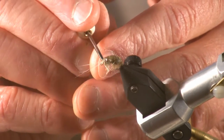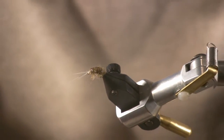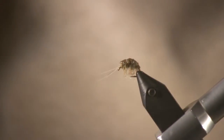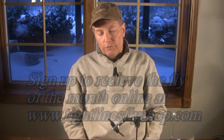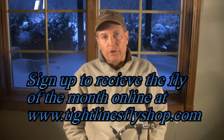In reality, it's probably taken me 10 or 15 minutes to explain this step by step. Once a person ties a couple of these, you can probably sit down and tie one in four or five minutes max. That scud will go straight down when it comes tumbling out of a riffle into a pool. It may not be the prettiest thing in the world, but it's quick, it's heavy, and it does catch fish.